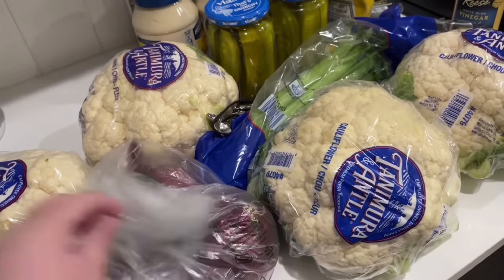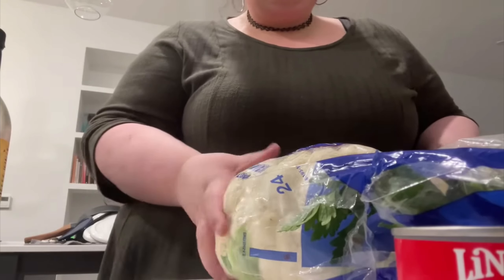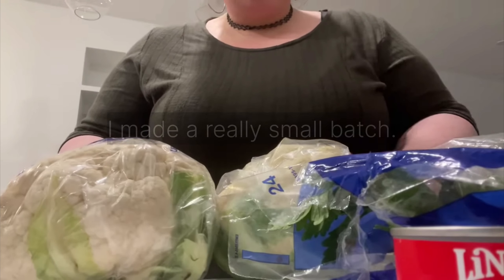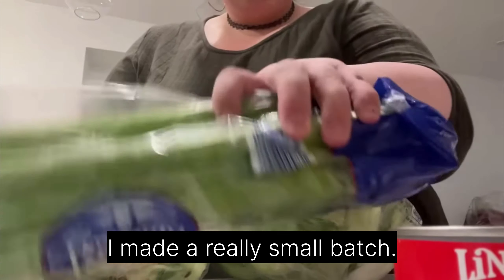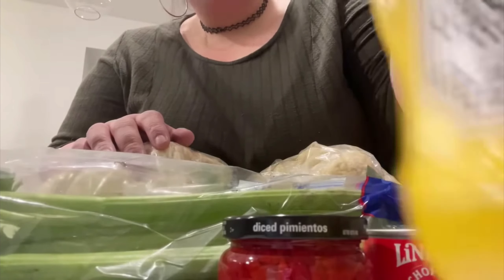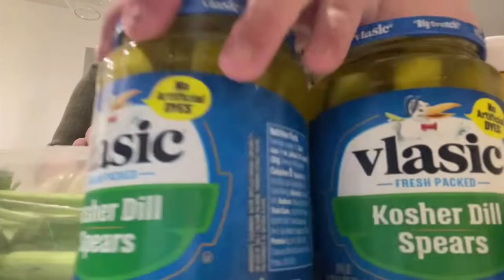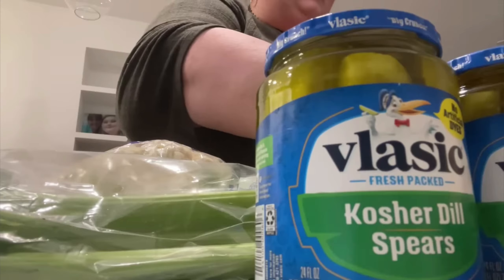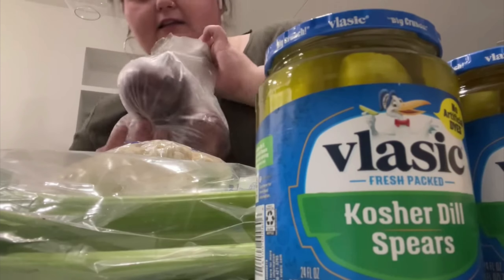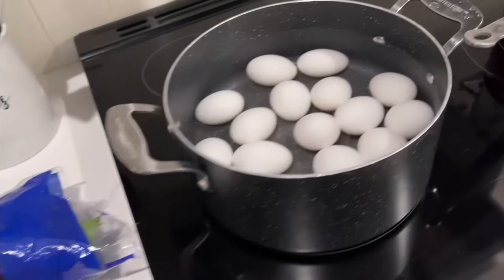So here are the ingredients: white wine vinegar, tons of cauliflower — literally four heads of it — celery, some chopped black olives, diced pimentos, mustard, kosher dill spear pickles, mayonnaise, red onion, and eggs, which she's going to be chopping.